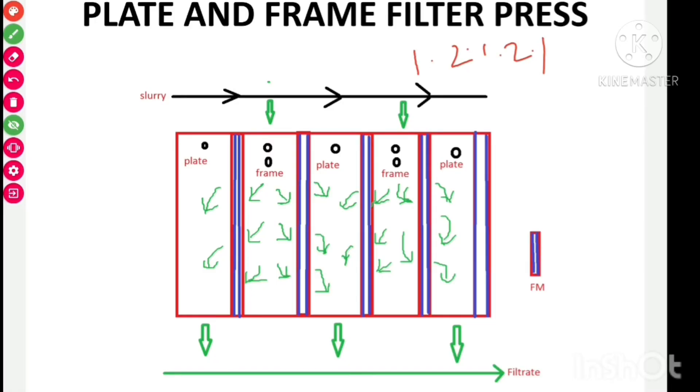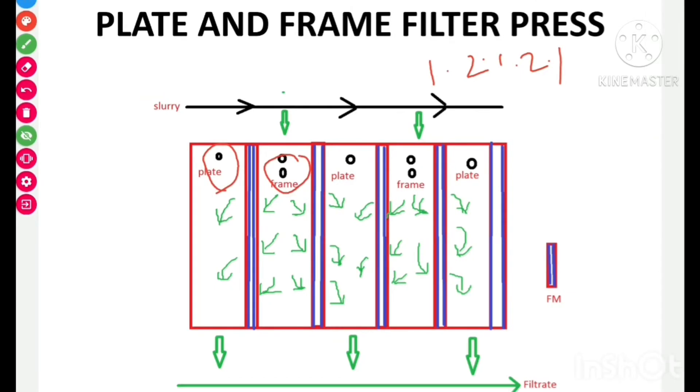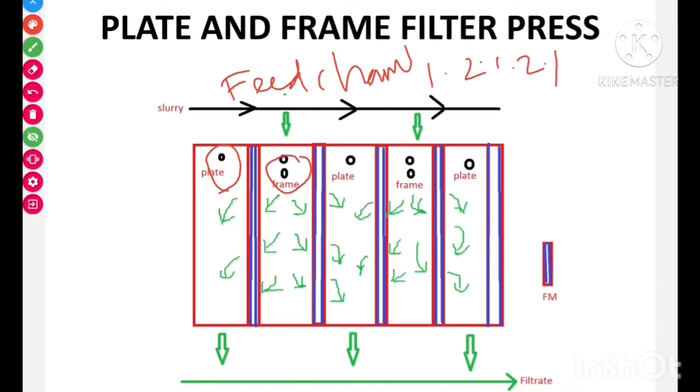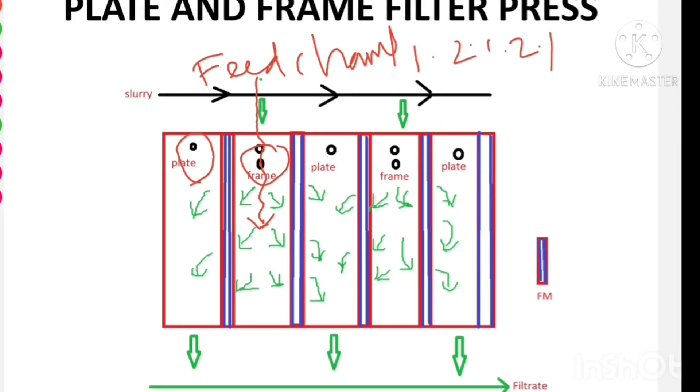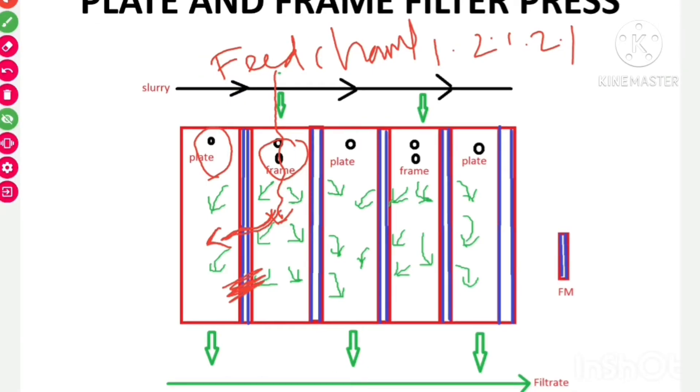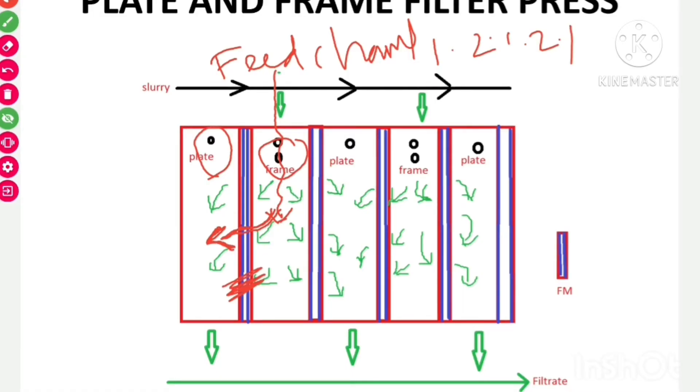In the description, a single dot indicates the plate and a double dot indicates the frame. From the feed channel, slurry enters the frame, and the filtrate passes through the filter medium into the plate. The filtrate is collected through the outlet into a common receiver.